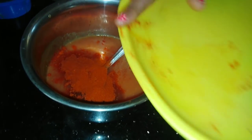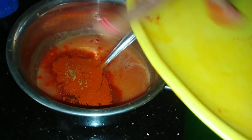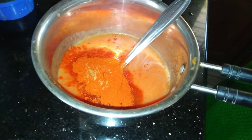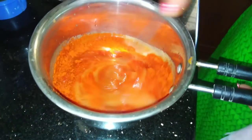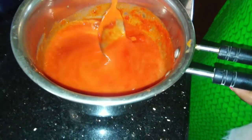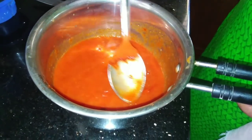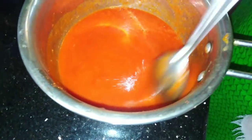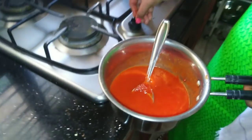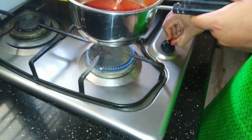If you add spoon by spoon it will be well mixed. I will add and mix it with a spoon. We also put it in a mixer, then pour into a bottle. We put the bottle in the fridge with all the preservatives.